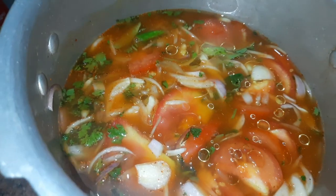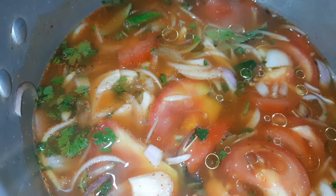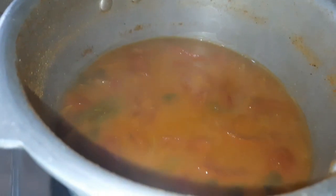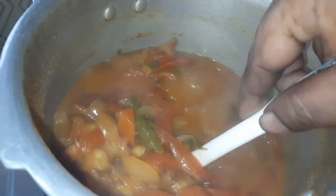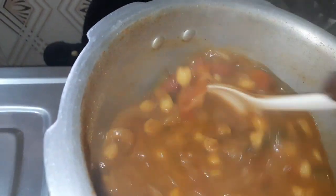Now we will open the steam. The steam is closed and open. We will open the steam. The steam is closed. They can clean and wash the pan. At the same time the pan will be cleaned.